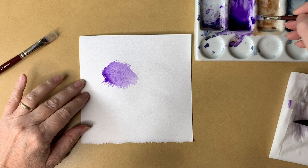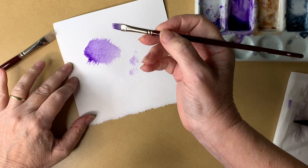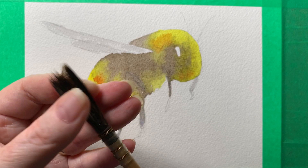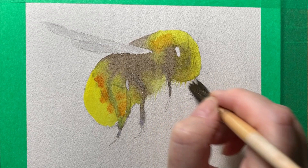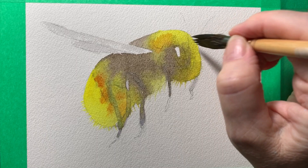With those brushes you just pick the paint up and it does a similar thing — as you can see, it's cut like a rake. Back to the bee: I've just squeezed the water out of the brush and now I'm using my fingers to flatten it out and separate the hairs. Then I use it like this to pull some of that wet paint out onto the dry paper, and that creates those fine hairs around the edge of the body of the bee. I want to work fairly quickly and get it done before that paint dries.